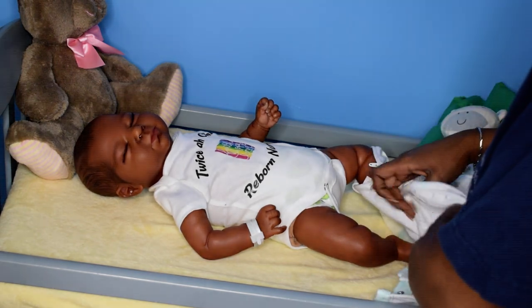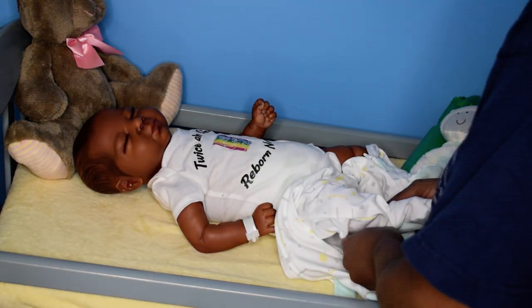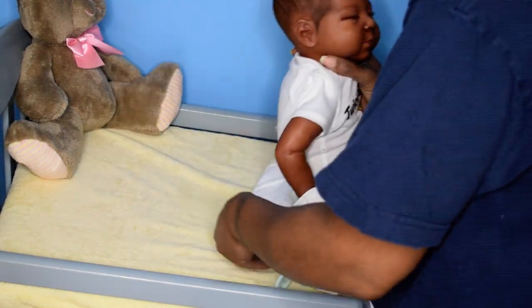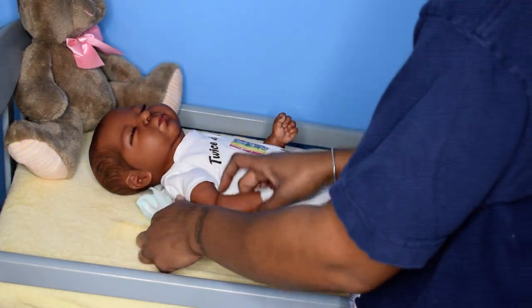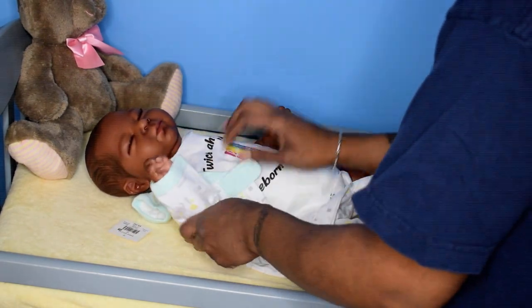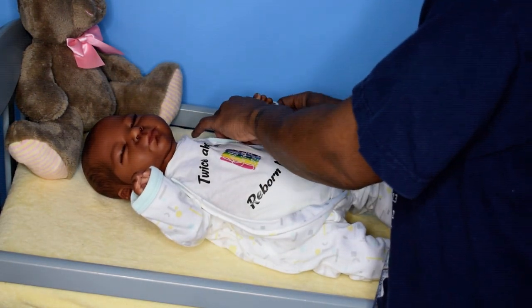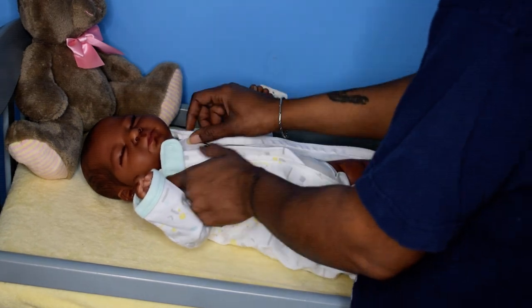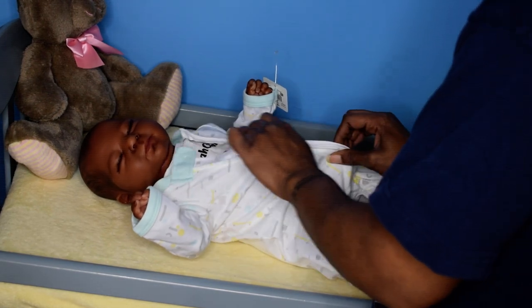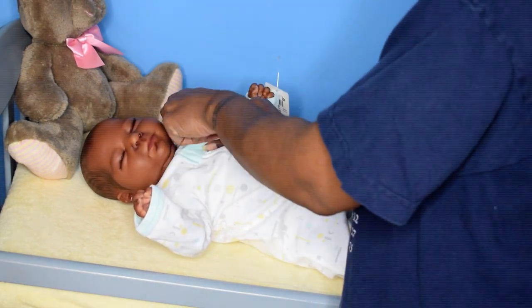Happy Mother's Day to all of the mothers out there, all of the expecting mothers, and all of the soon-to-be mothers in the future. Happy Mother's Day also to all of the women who have chosen not to give birth, because by nature women are the givers of life. Whether it's you loving and mothering someone else's child, happy Mother's Day to you too — you are not forgotten, you are appreciated and loved.